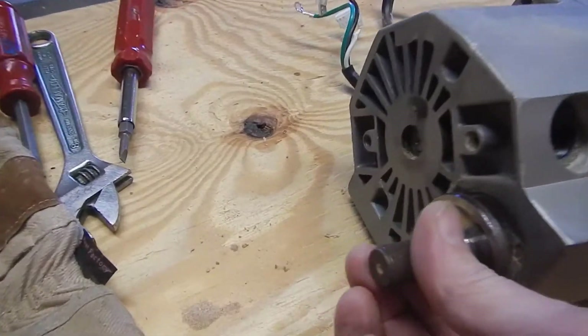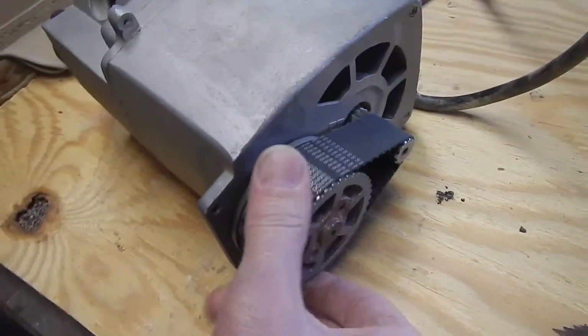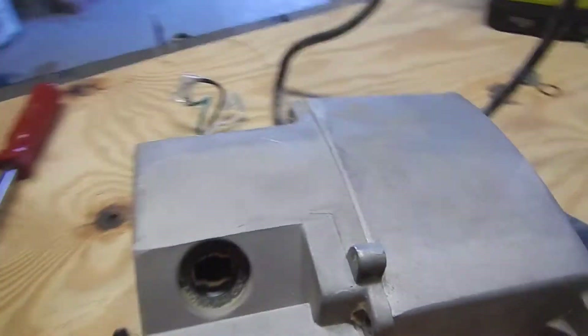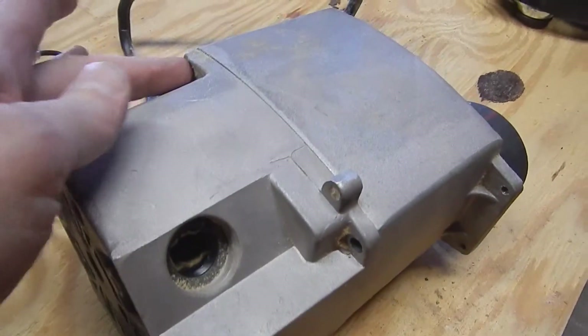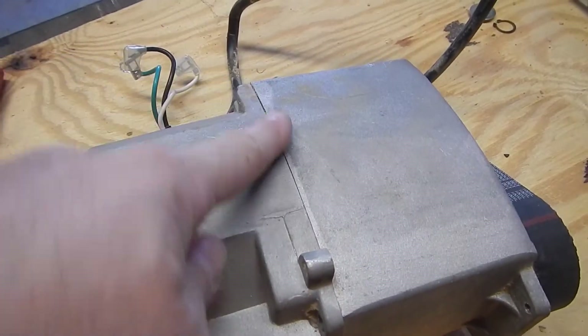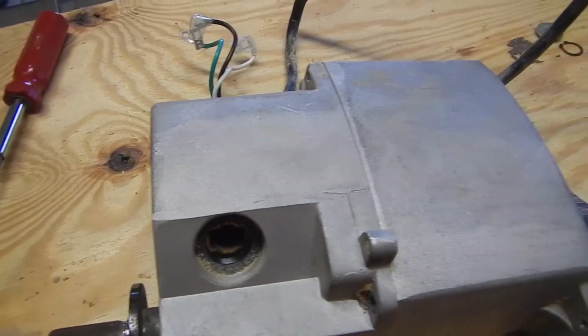Here's one axle, and you can see over here. I'm trying to figure out how to get it apart. I took these four screws out here, all the way around, and I'm guessing that this is the point where it's going to come apart, but I can't get it to come apart.